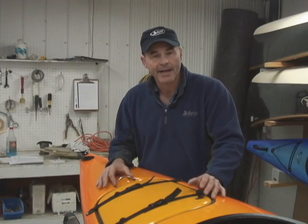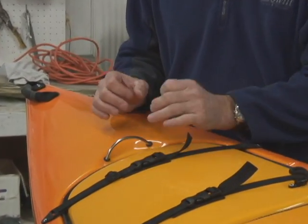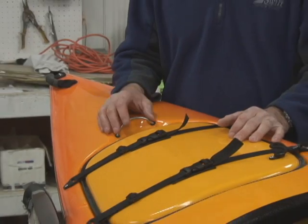Standard with every Swift kayak is a stainless steel security ring. It's been designed with a generous opening so you can easily pass your lock or cable through and lock your boat up tight.